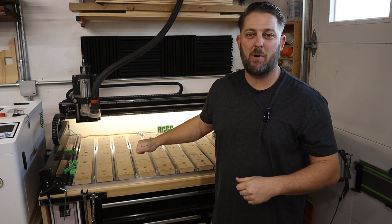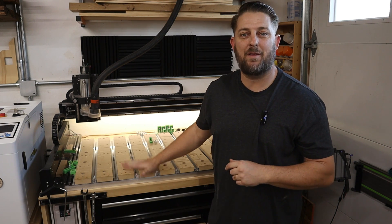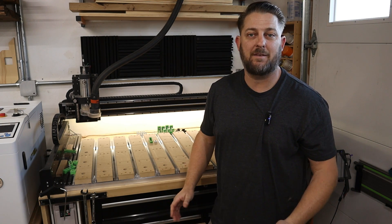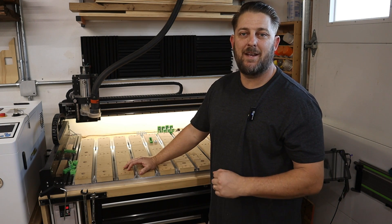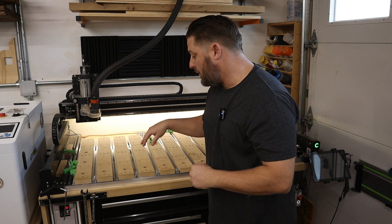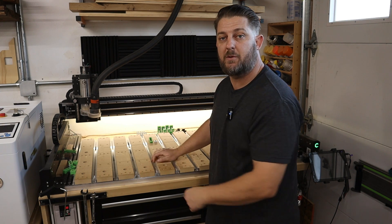One of the great things about the Shapeoko 5 Pro, and all their units for that matter, is that they do come with the wasteboard already included — you don't need to purchase anything after the fact. The wasteboard they supply with this machine they call the hybrid table. It's a series of three-inch-wide MDF slats screwed down to an aluminum frame, with an aluminum extrusion channel in between each one.